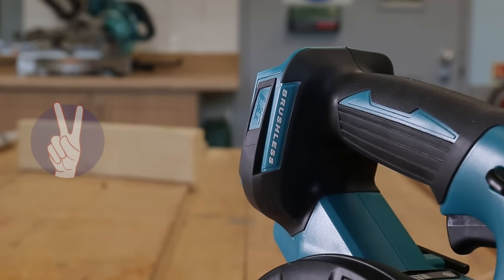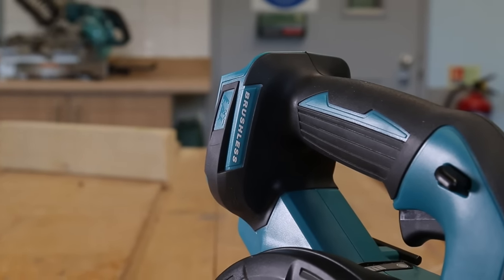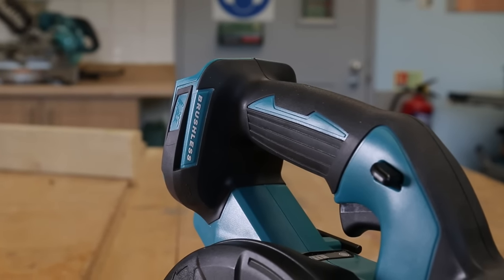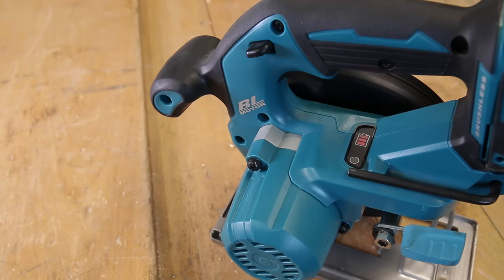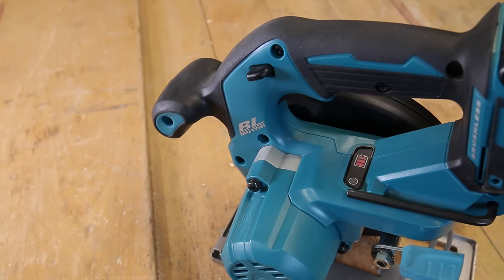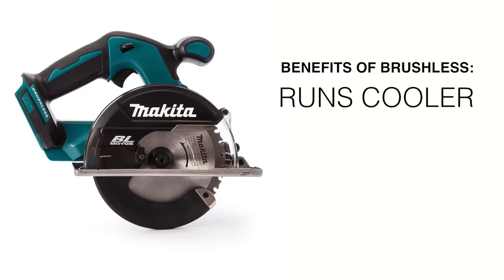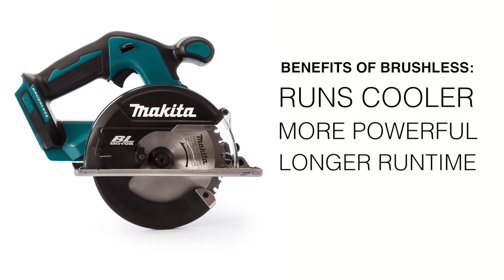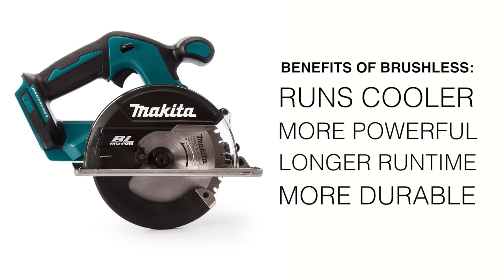Number two, it's brushless. Brushless tools have smaller motors, allowing for them to be smaller tools overall, and that's the case with the DCS551. On top of that, the brushless motor runs cooler, draws more power from the battery, and will run longer per charge. And with no brushes to wear out and need changed, the DCS551 has the toughness you need from a saw designed to cut metal.